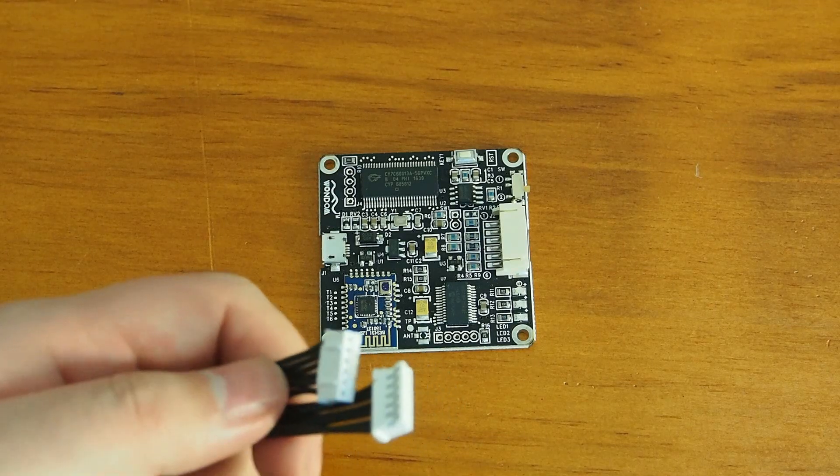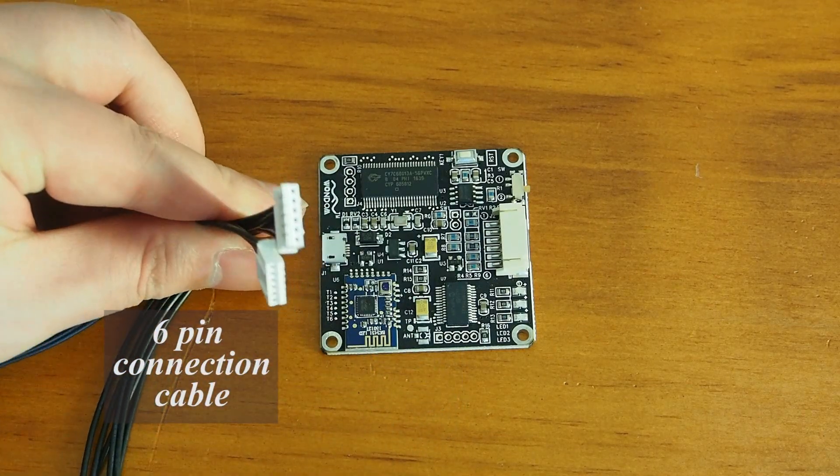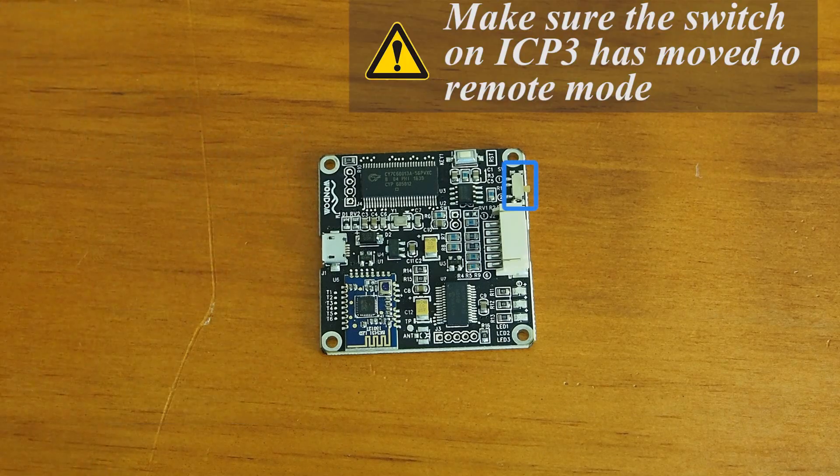Before starting, make sure you have ICP3 and a 6-pin connection cable in your hand. Also make sure the switch on ICP3 has been moved to remote mode.